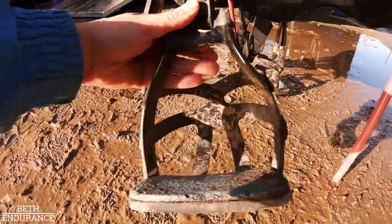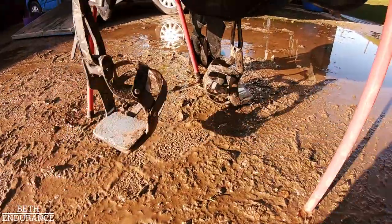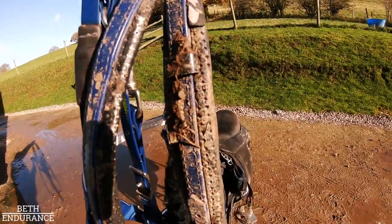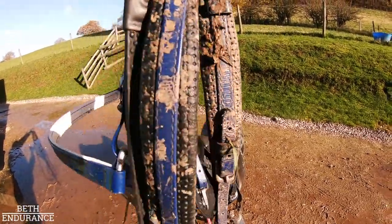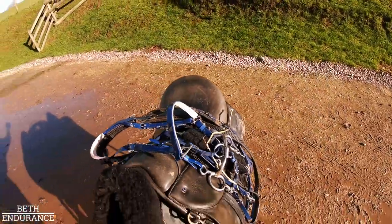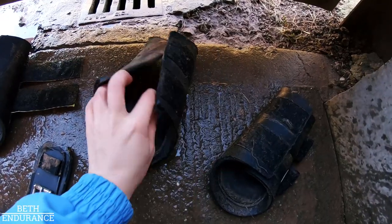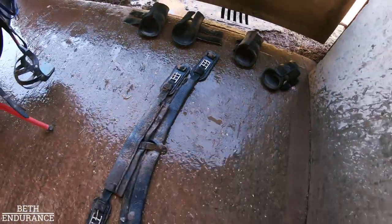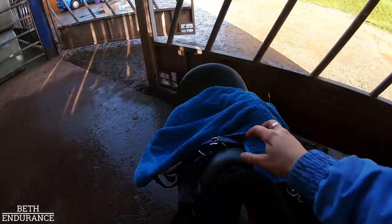My stirrups, and then we have the breastplate and noseband - oh dear. It's the sign of a good time when your tack is absolutely filthy - you've had a blast and it's been fun. But now it's time to clean it all. I've got the inside of my boots as well.